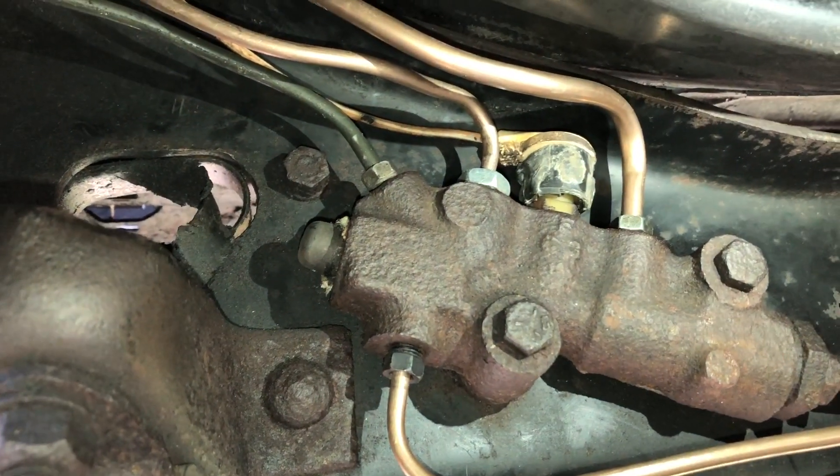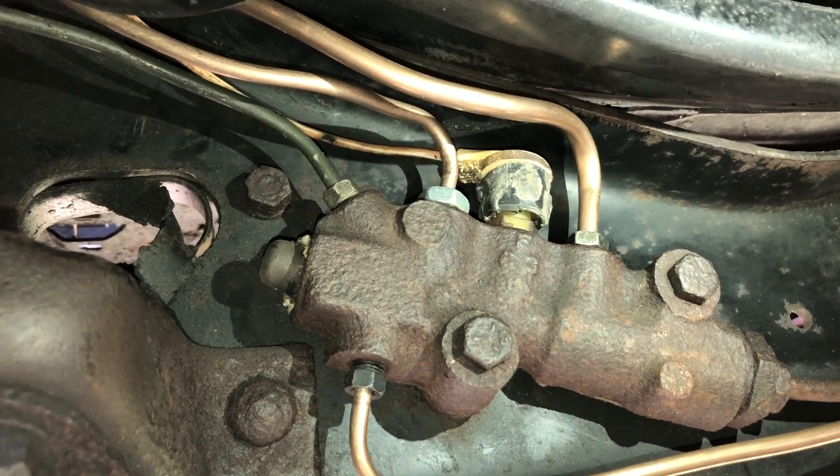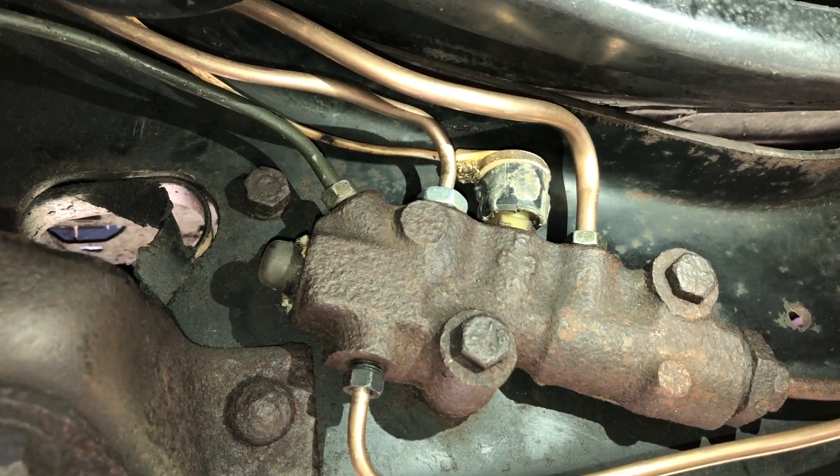This right here is your brake light sensor. That's what turns on the light on your dash if you have any issues with your brakes — if you're low on fluid or if you have a leak or something like that.